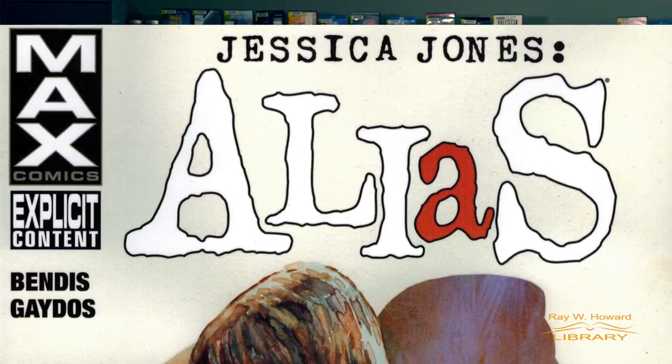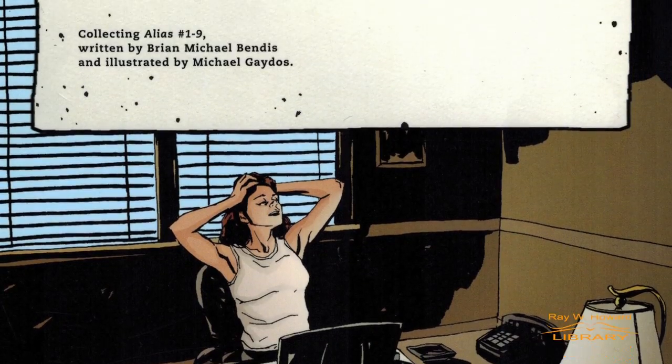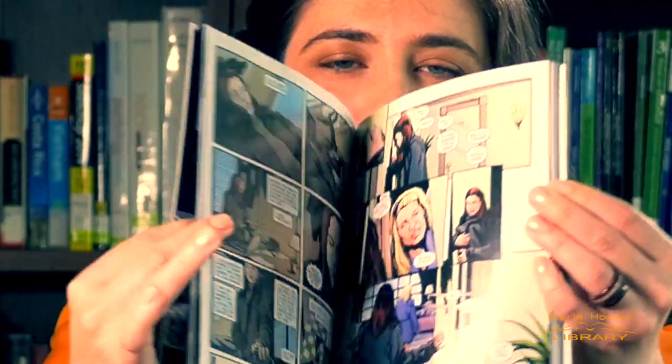Jessica Jones, alias, is set in the Marvel Comics universe, but the protagonist is not your average superhero. The gritty, somber tones give the feeling of detective noir with references to the famous detective film Chinatown.